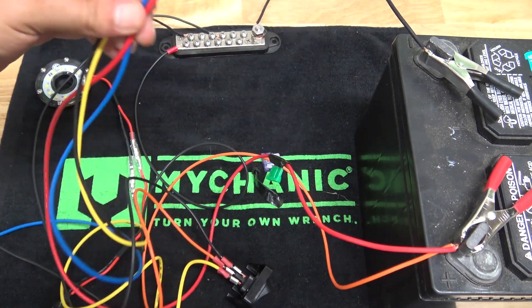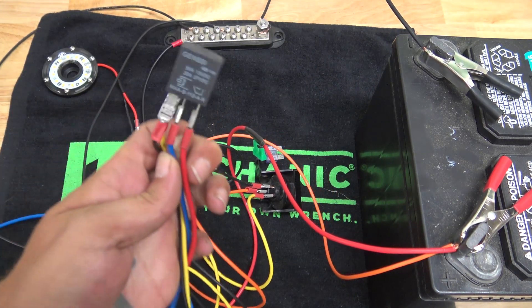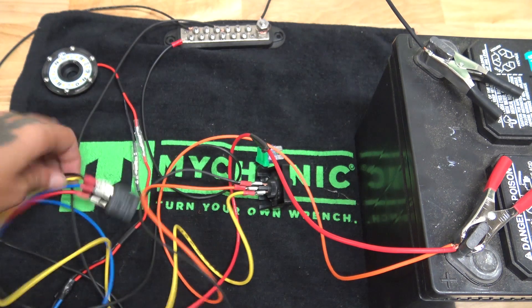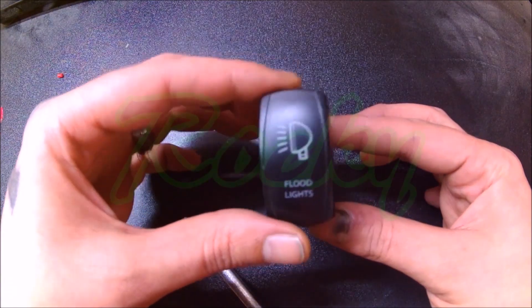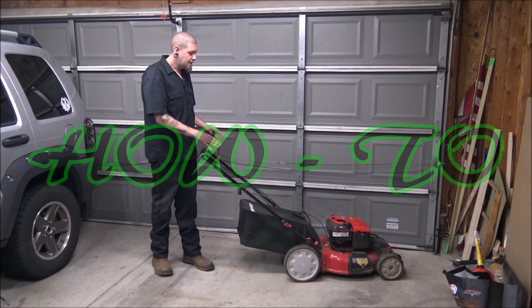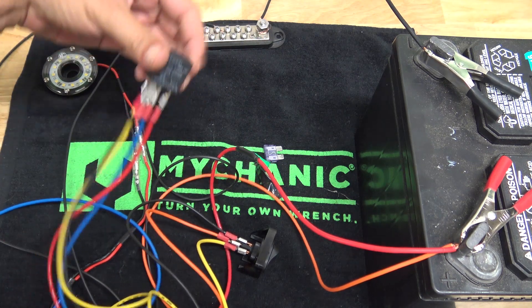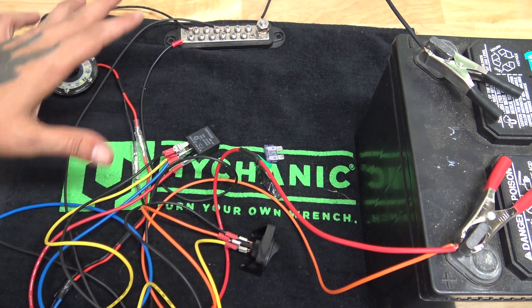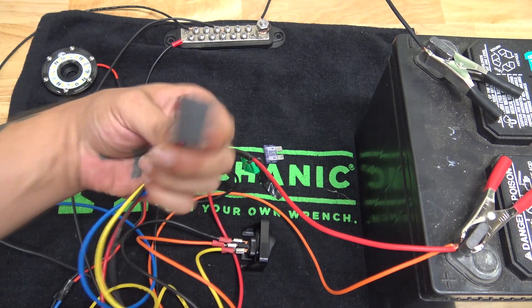Today I'm going to show you how to make sense of what looks like a nightmare of wiring, but it's really not. I'm going to show you how to wire a 4-pin micro relay. I'm going to remove all of this wiring, get everything cleared up, and then we'll go wire by wire, and I'll show you just how to wire up one of these really cool tiny little relays.